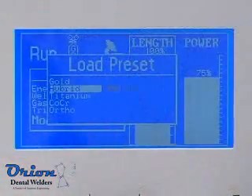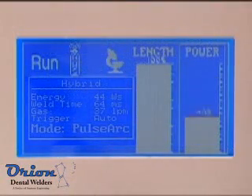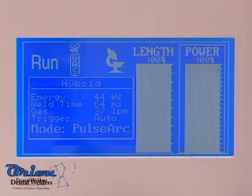Presets are available to get you started in the welding process. Always start with small amounts of energy and work up in power. Sunstone welding technology produces high peak energy to start the welding process and the energy gradually tapers off. Setting the pulse length to 100% will give you the most energy taper and will also result in a smoother weld puddle.